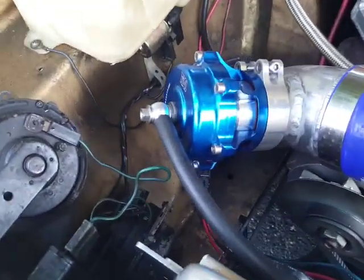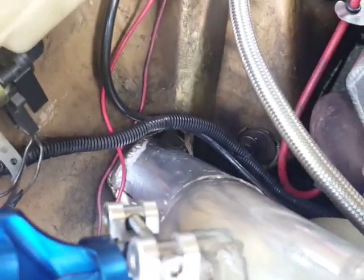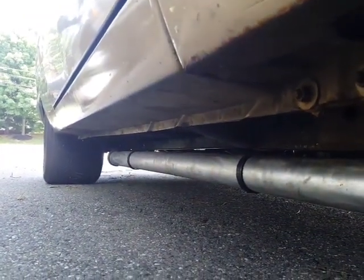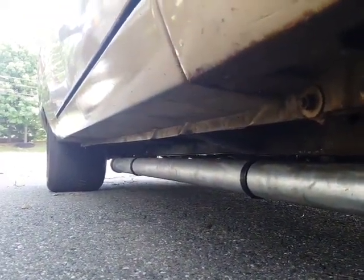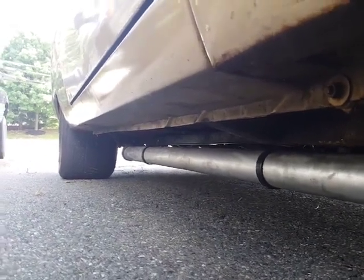It's a three-inch pipe and we ran it through the fender well — there was a hole already there and it just fit right through. It comes up over the top of the front wheel, runs right along the top, then comes down behind the rear wheel. That three-inch pipe runs all the way back to the massive tires — I had it mini-tubbed a couple years ago by Doug Smith.